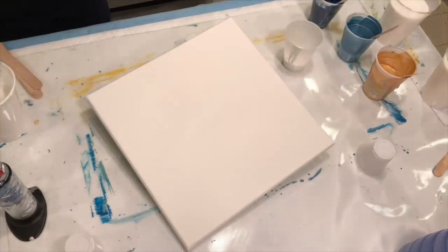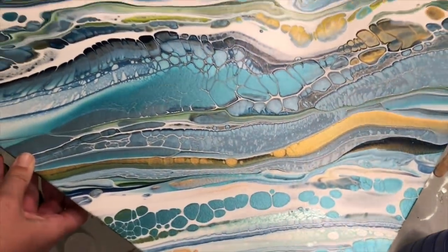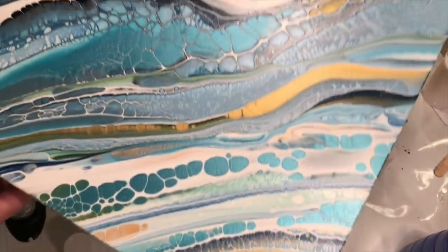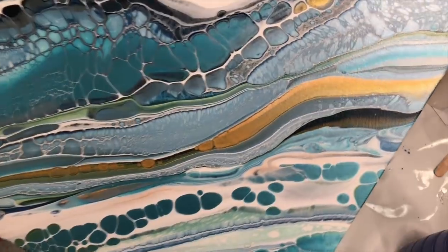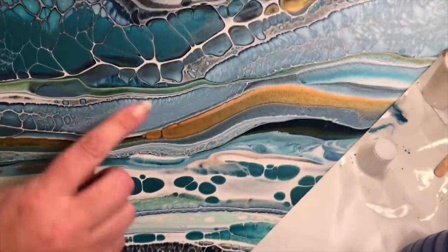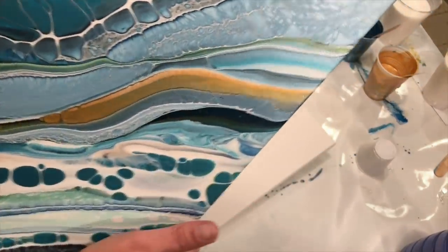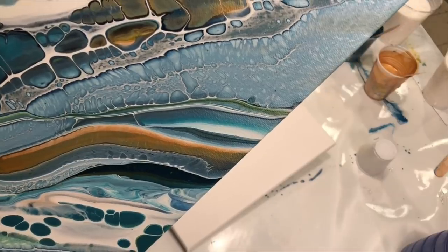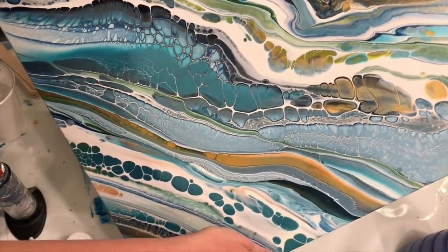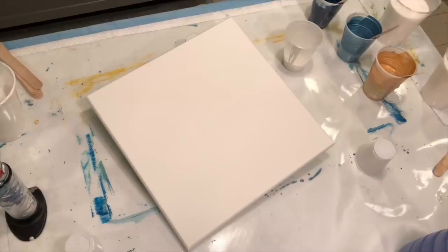We also have Serendipity, and this one has dried beautifully as well. That's from a couple videos ago, but it just shimmers and glows everywhere. This is like my favorite spot right in here. I'm hoping to frame it up and have it hung on the diagonal so it looks like a diamond.